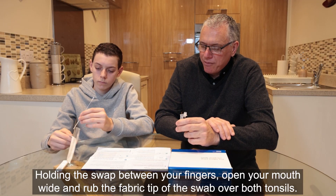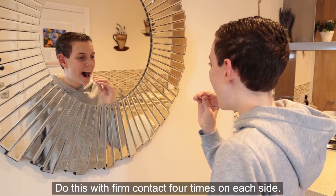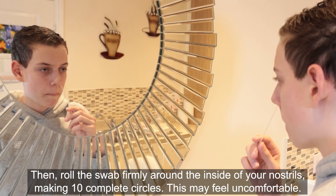Open your mouth wide and rub the fabric tip of the swab over both tonsils. Do this with firm contact four times on each side. Then roll the swab firmly around the inside of your nostrils making 10 complete circles.